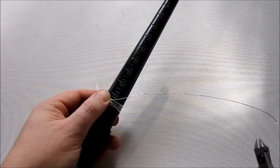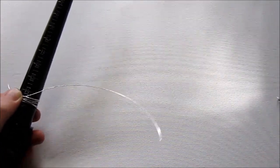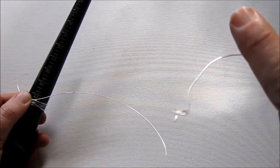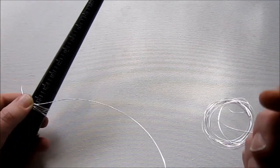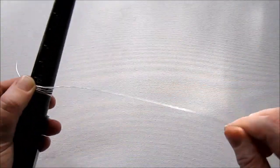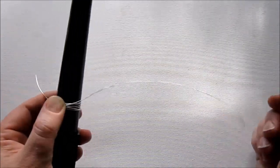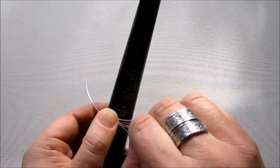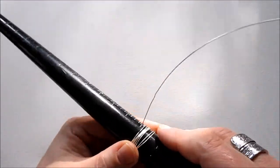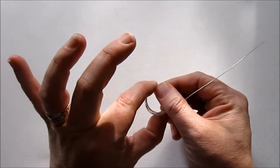Now I'm going to cut off a pretty long tail. My wire got a bit tangled up, but I'm leaving several inches here — about six or seven inches. And I'm going to carefully slide this off the mandrel, keeping everything held together.